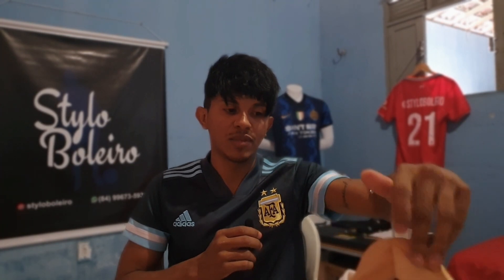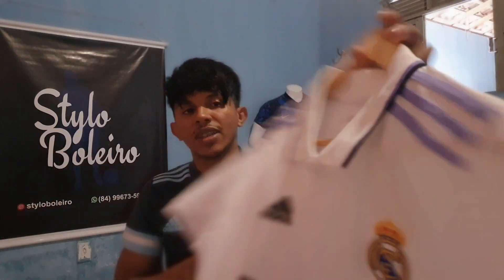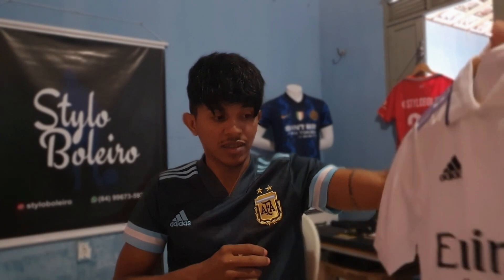Hello guys, welcome to another video here on the channel, another comparison. This is the jacket from Real Madrid, it comes from 2023. After the 2019 championship, Real Madrid already used it. I will show you details about this jacket and how it differs from the Liverpool jacket — this jacket and that jacket are quite similar.